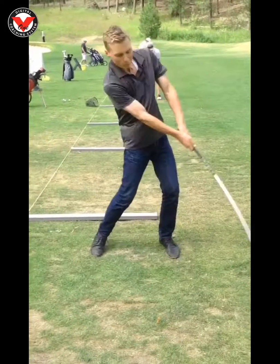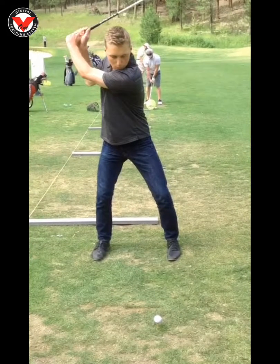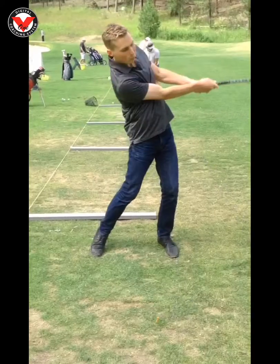But once you do it and get a feel for it, you'll just feel that club starting to drag along. Nice progress — I think you've really started to get the hang of this game and made some nice improvements over the course of our series. Continue to practice and I hope I get to see you again soon.